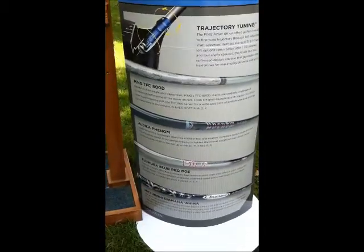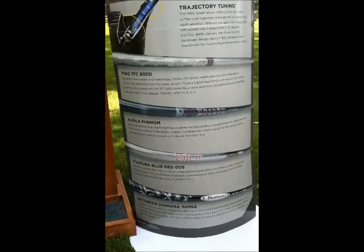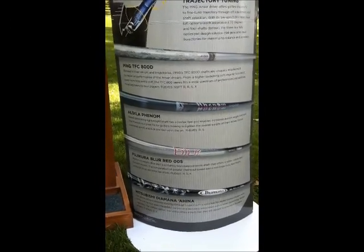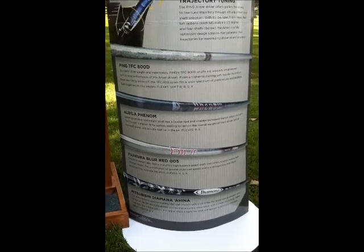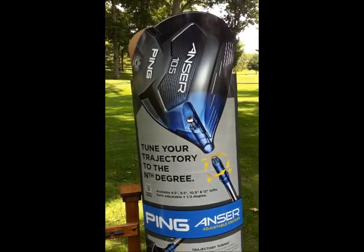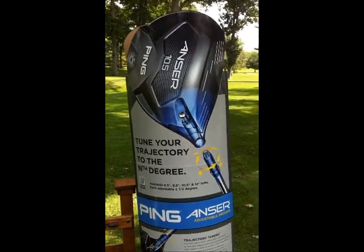Now with this series, there are four different shaft options. We can get shafts from Mitsubishi Diamana, Fujikura Blur, the Autola Phenom, or the stock Ping TFC shaft. If you're looking for an answer for your game this fall, come see us at the Tom Harris Golf Shop and we'll custom fit you for your game.